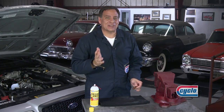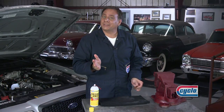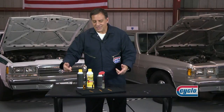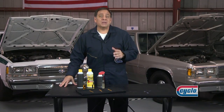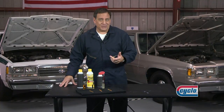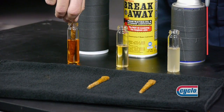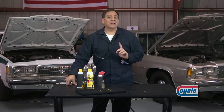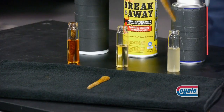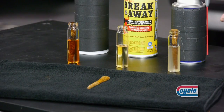Breakaway is the best at loosening the toughest jobs. Let's take a look at how reactive Breakaway is on rust versus some other products. These nails have been completely rusted by the elements. Let's see what happens when we submerge them in Breakaway versus the competitors. First, competitor A. See that reaction? Not much going on there. How about competitor B?